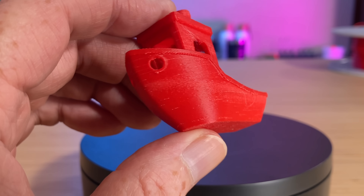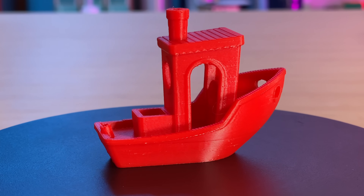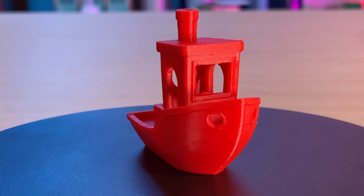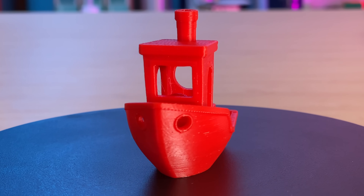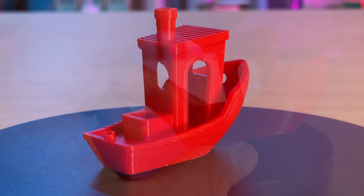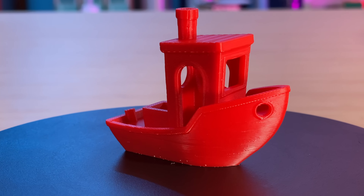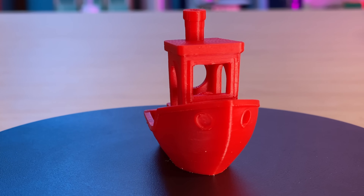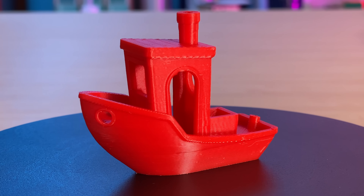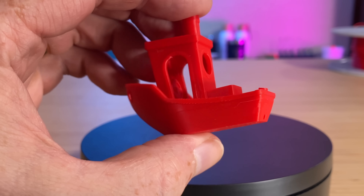It took an hour to print. Then I dried the filament for about 12 hours and printed the same file again — it also took an hour, but this time it came out a lot better. There are still a few pits, but it's a much cleaner-looking print. At some point the printer AMS and slicer gained awareness of the PET-GHF filament, so I took advantage of that and sliced and printed a third Benchy. It looks pretty much exactly like the dried Benchy, but it only took 50 minutes to print instead of 60. So with the correct settings, PET-GHF prints faster than PET-G.